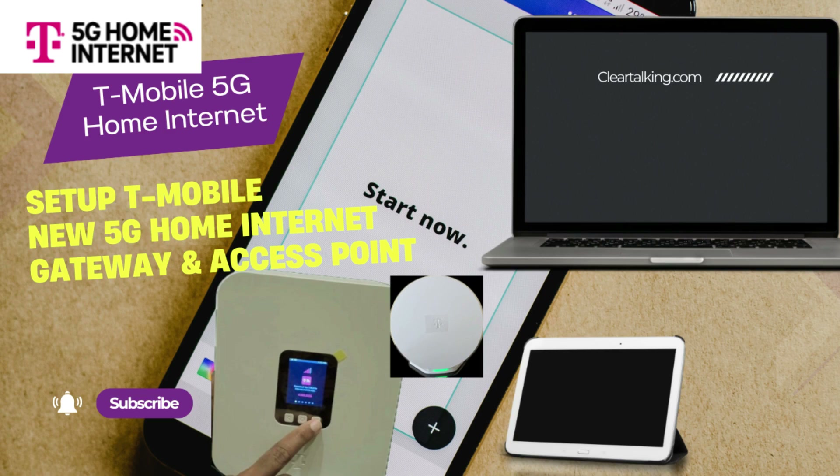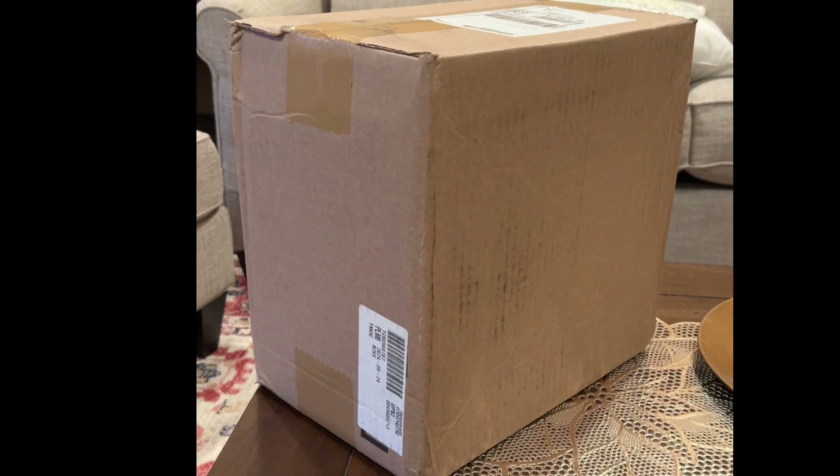Watch this video to learn how to connect, set up, and activate your new T-Mobile 5G Home Internet Gateway using the T-Life Mobile app on your iPhone in just a few easy steps.